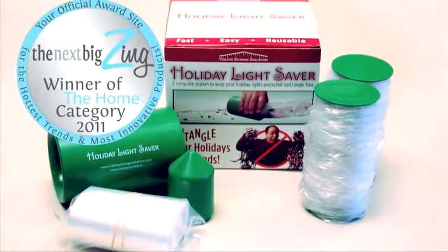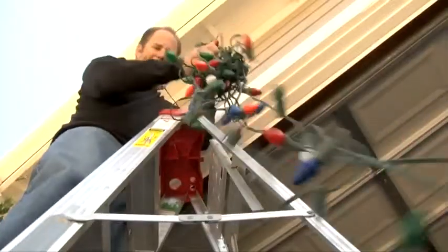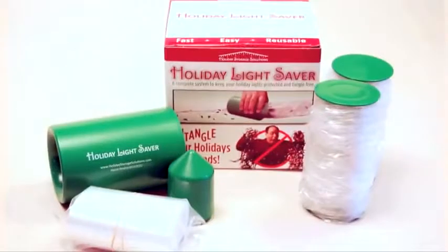Now, the remarkable, award-winning holiday lightsaber is available for only $24.95. Don't dread the day you decide to hang or store your holiday lights. Save hours of frustration. Get your holiday lightsaber kit now — it makes a great gift.